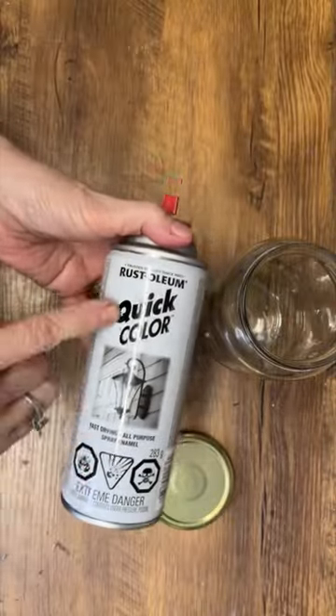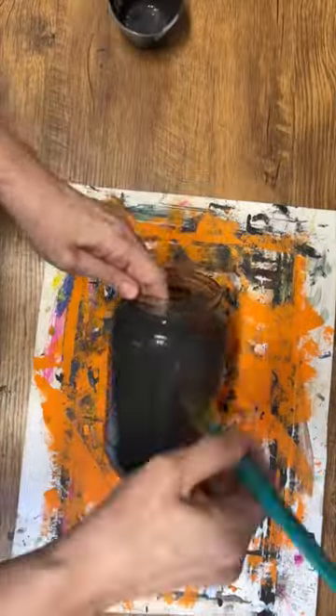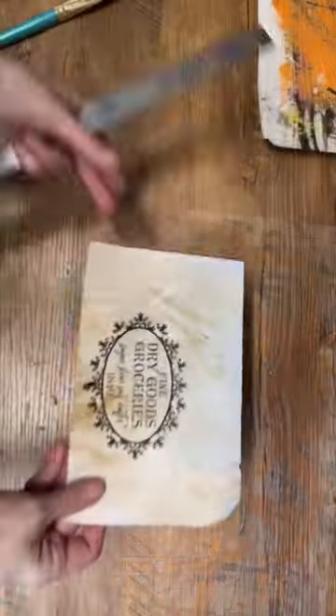I love upcycling glass jars and this one I'm going to transform into some primitive decor. I'm going to give it a little spritz of black spray paint so my chalk paint can adhere to it.